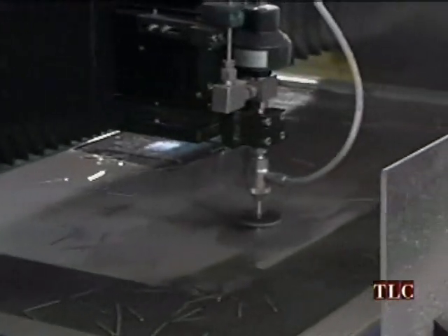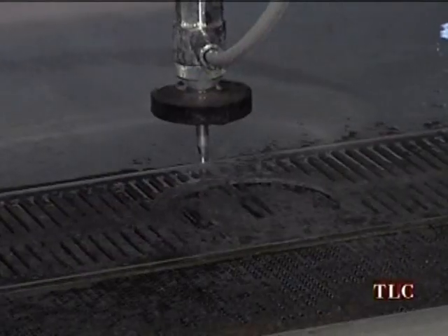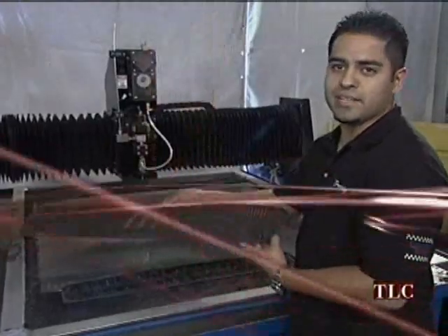The computer guides the robotic cutting tool, and the Calypso actually cuts through the metal with a laser-like jet of water. Well, here you have it — Merica. Your custom-designed foos grill. Hope you like it.